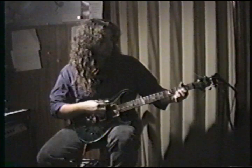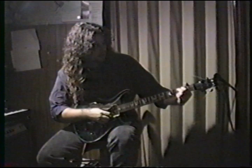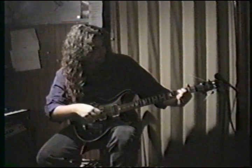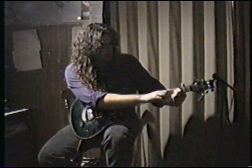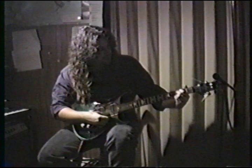Nice C9 here. Middle finger plays the third fret of the A string — you mute the D string, it's not part of the chord. I mute it with the middle finger as well, laying kind of slant ways. Open G string, ring finger plays the third fret of the B string, pinky plays the third fret of the high E.